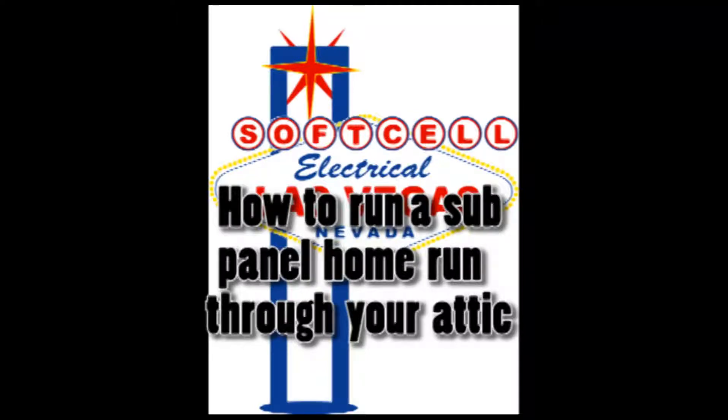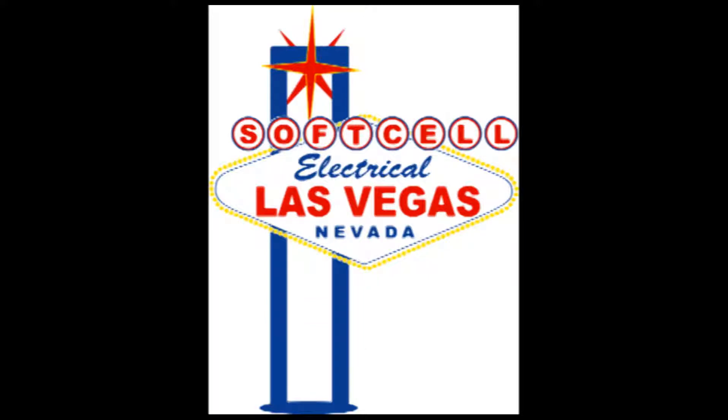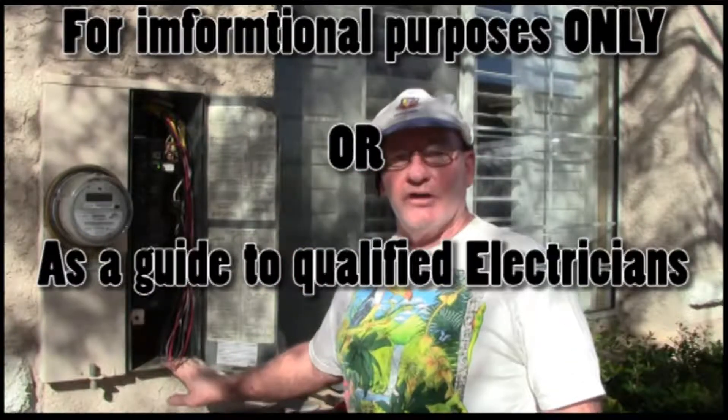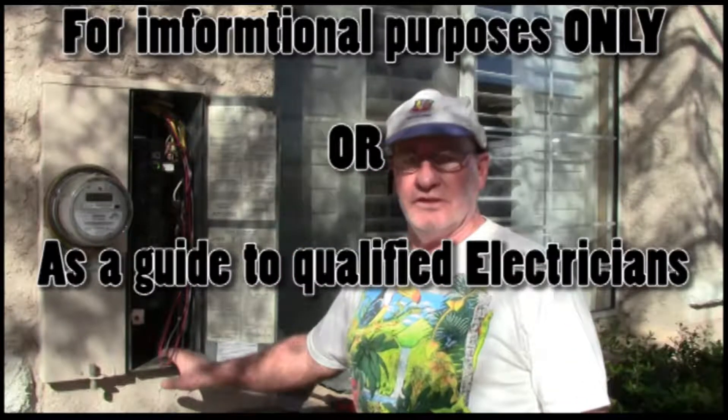Hi, this is Soft Cell Video Productions and I'm your host John. Today we're running a 6-3 home run from this panel through the attic and to the back of the house, where it's going to go into a J-box to feed a sub panel for a spa and a prefabricated barbecue. So let's get started.